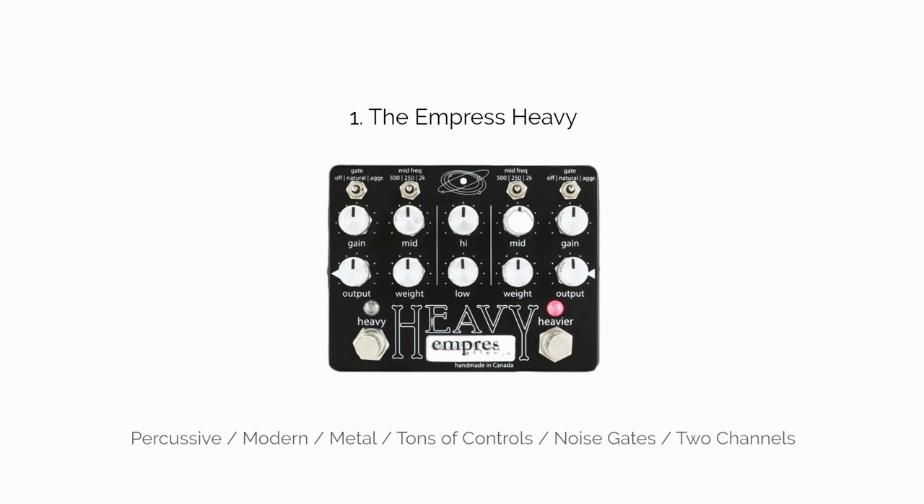Number one: the Empress Heavy. The Heavy is listed as an overdrive, but I would argue it's primarily a distortion pedal. That said, it can produce warm overdrive tones and heavier modern tones, so I'll let the overdrive title slide. It's one of the most flexible distortion pedals on the market, with a stacked complement of EQ options and a noise gate for both channels.